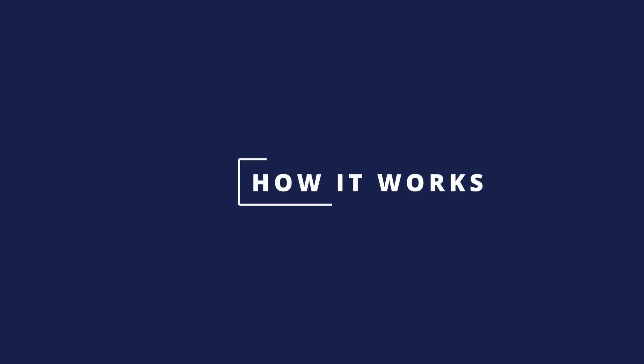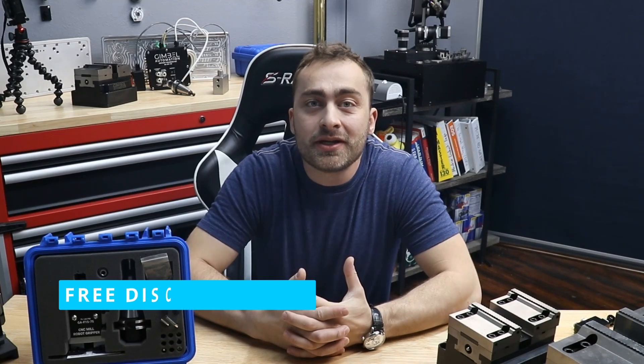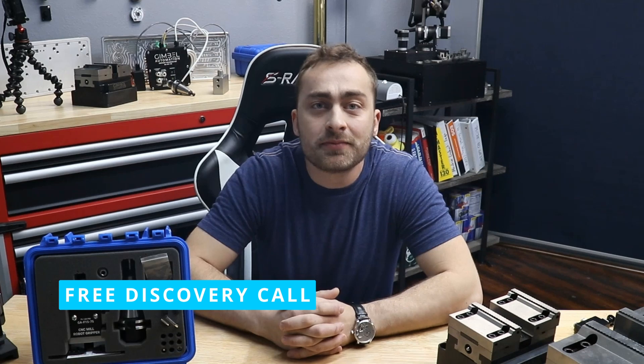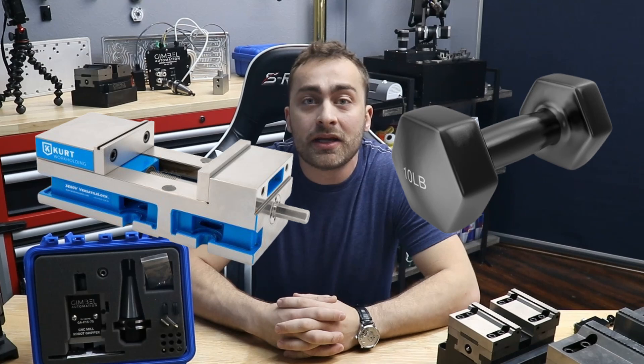We have a strict procedure for every turnkey automation project that we call the Gimbal Proven Turnkey Process. It all starts with a 30-minute free automation consultation call where we explain how our automation systems work and evaluate if your parts are a good candidate for in-machine automation. As a good rule of thumb, if a part weighs less than 10 pounds and can fit within a regular 6-inch vise, we can probably automate completely inside your machine.